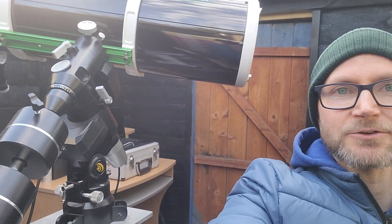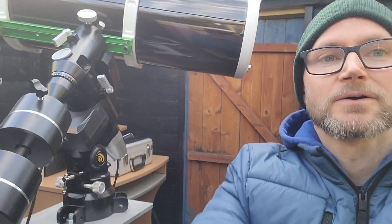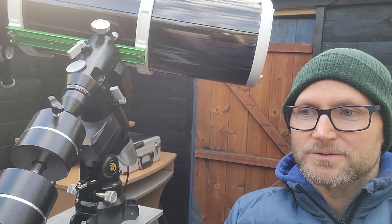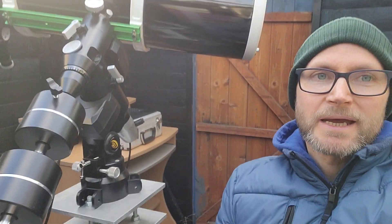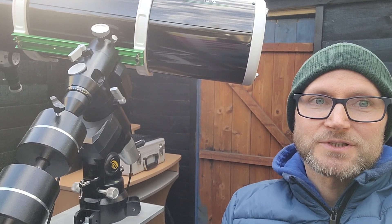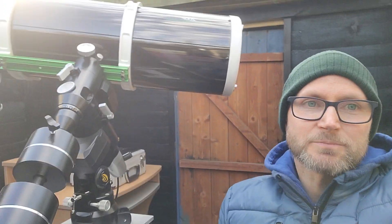It comes with two counterweights, each one is 4.5 kilograms, so a total of nine kilograms of counterweight — that's about 20 something pounds at 2.2 pounds per kilogram. The payload capacity is 12.7 kilograms for imaging, which is quite decent for a mount at this price.